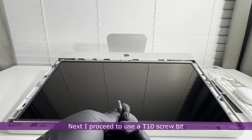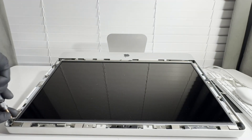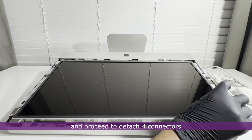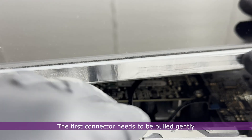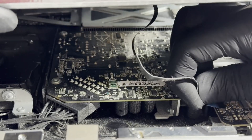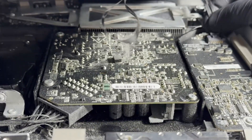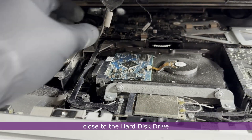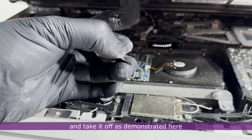I proceed to use a T10 screw bit to unscrew the 8 screws holding the screen panel to the iMac. Once done, I gently lift the screen panel and detach four connectors that connect it to the board. The first connector is pulled gently or wiggled out. The second has a clip that can be pressed to release it. The third and fourth connectors are on the other side near the hard disk drive — the third has side clips that need to be pressed to release it.